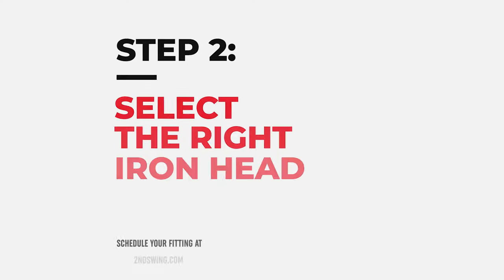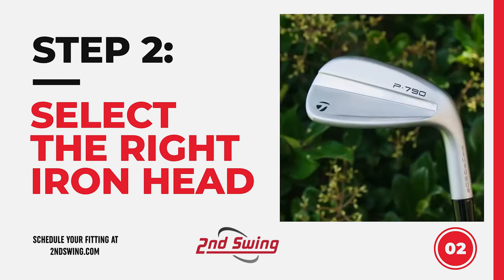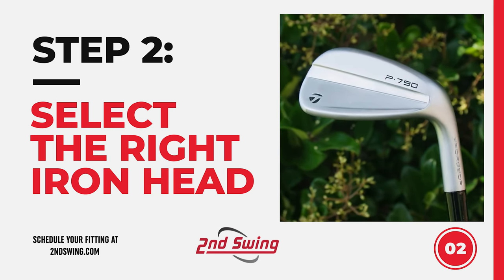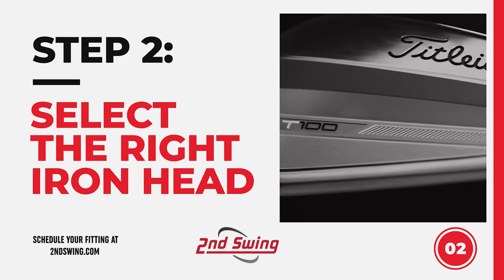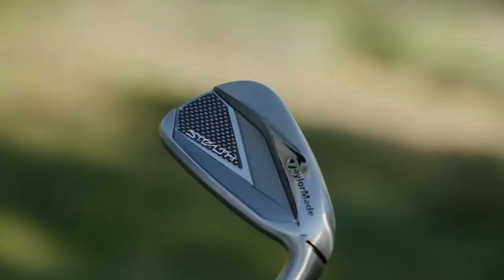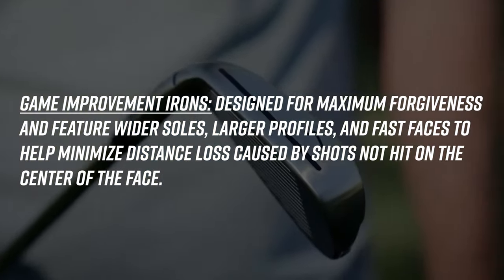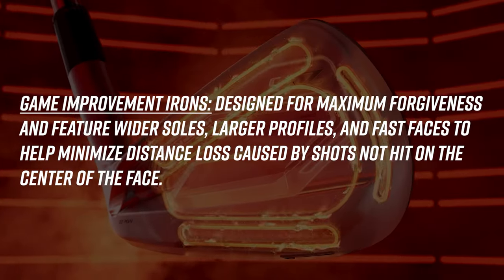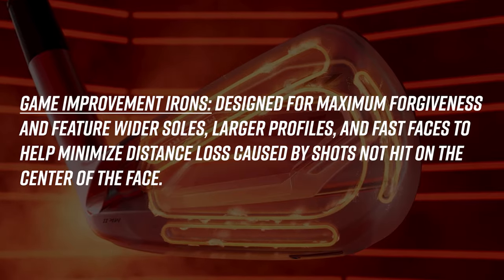The second step in selecting the right iron set is identifying the iron category you're best fit for. Manufacturers today typically release irons into three main categories. The first is the game improvement category — or as our fitters like to call it, the user-friendly category. These irons are a little bit bigger and stronger lofted, resulting in more distance and more forgiveness when you miss-hit the club.